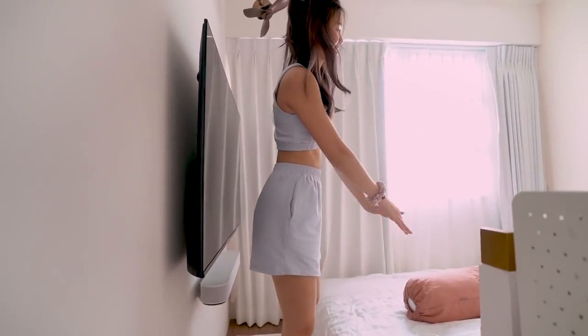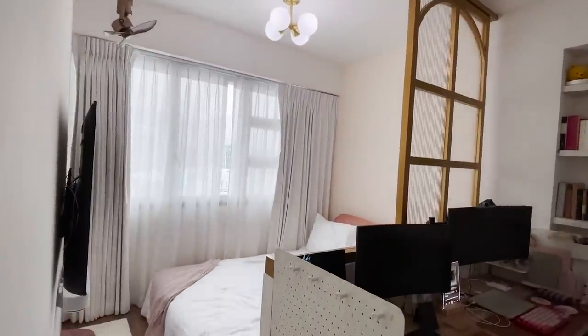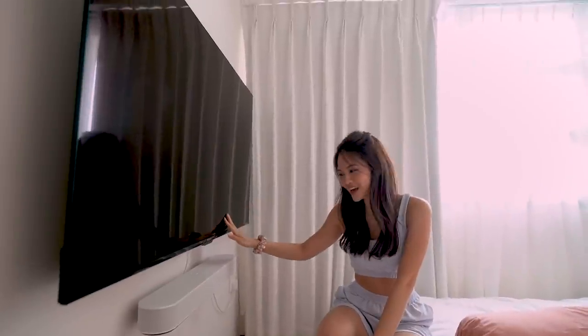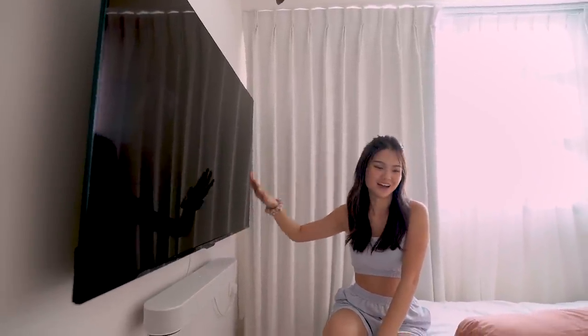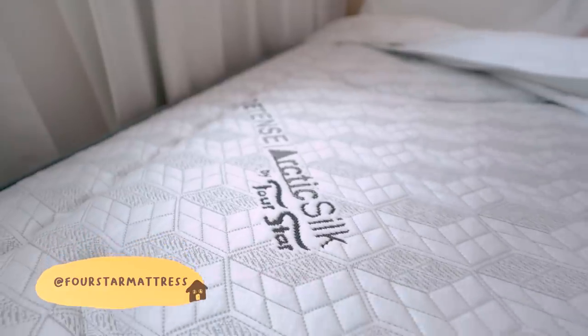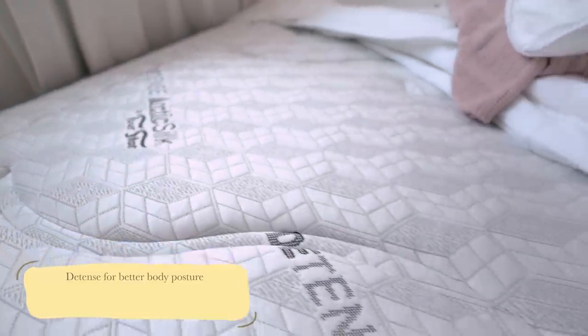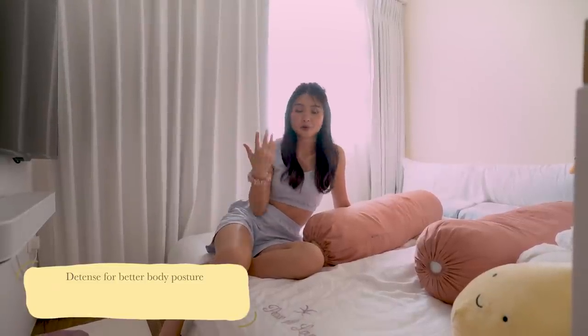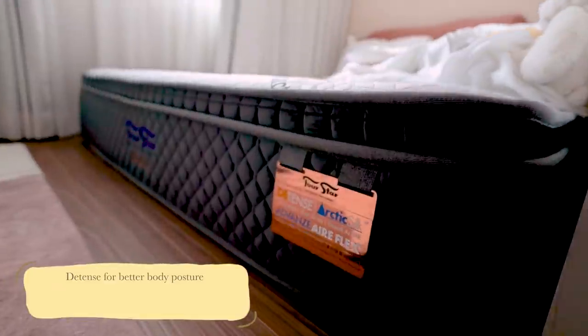And behind our study desk is our bedroom. We are not the kind that needs a lot of space for our bedroom so we decided to make it into like this small cozy corner. As usual we have our Prism Plus TV so that we can watch TV before sleeping — this has been an absolute dream. Our mattress is from 4Star, made of latex and arctic silk fabric, and what this does is to help provide support for your back. So you have better posture as well as a cooling fabric.